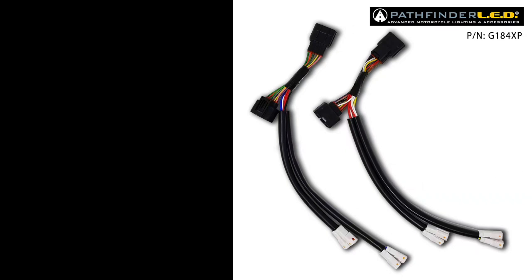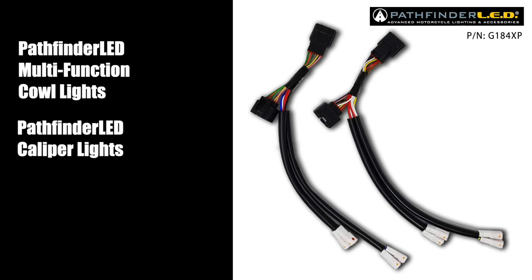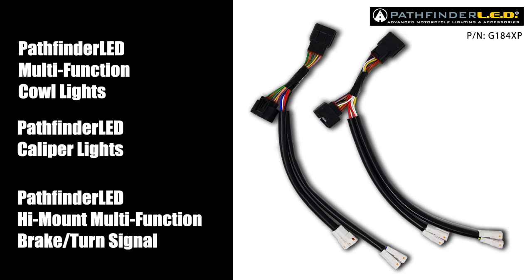Today on Cruise Man's Garage, we're installing this Pathfinder LED plug-and-play harness. This harness allows you to have plug-and-play capability for up to four different Pathfinder LED accessories, such as the Pathfinder LED multi-function cowl lights, the Pathfinder LED caliper lights, or the Pathfinder LED high mount multi-function brake turn signal light.